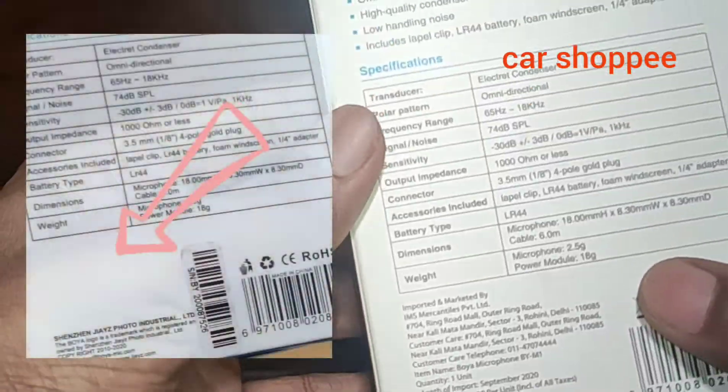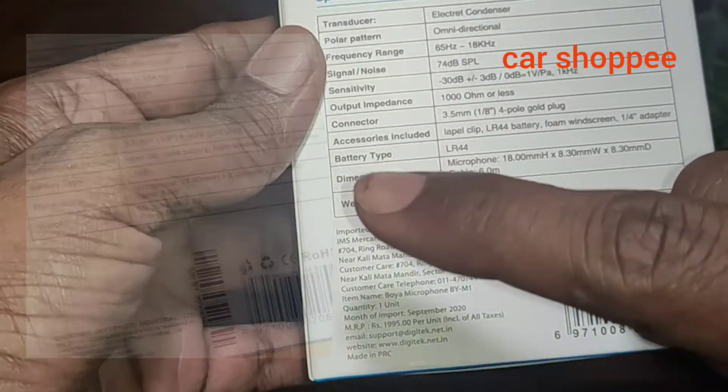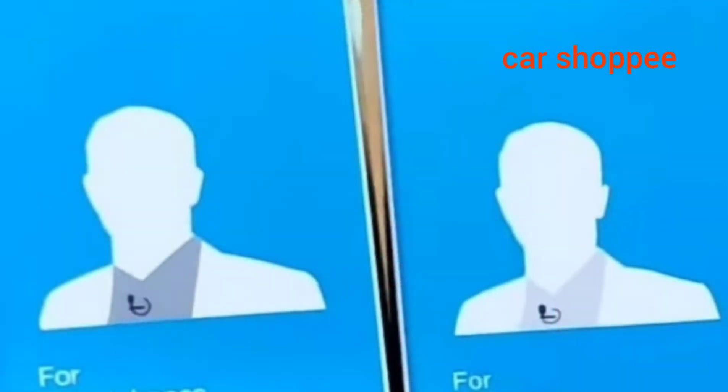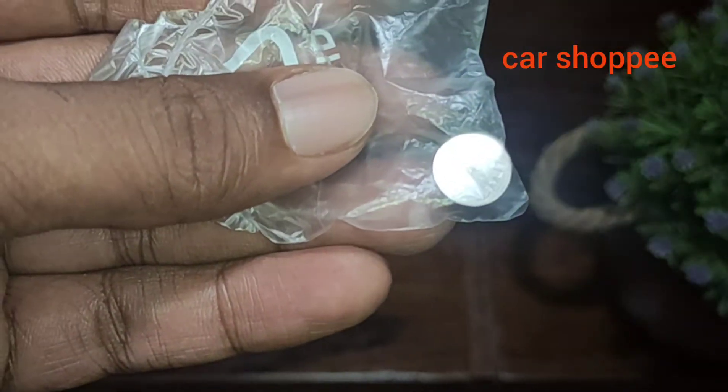If you look at the full address, you can see the full address. If you look at the photo, you can see the image. If you look at the shell, you have a plastic cover and you can open the duplicate.